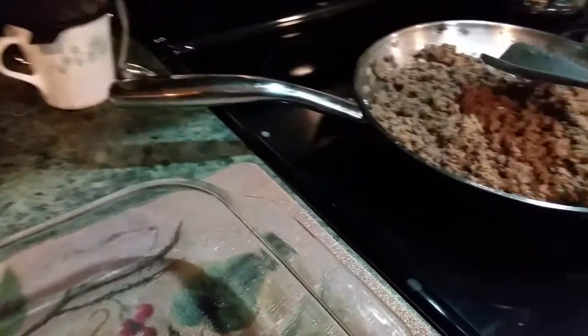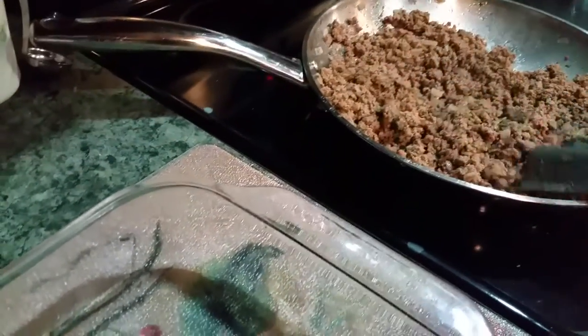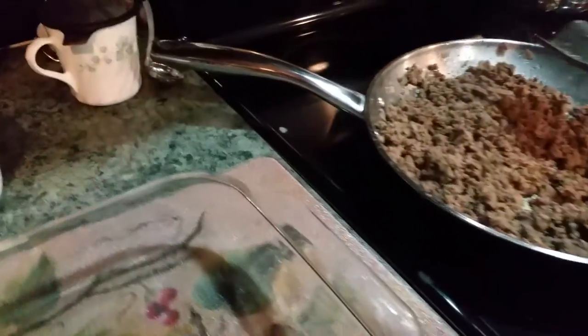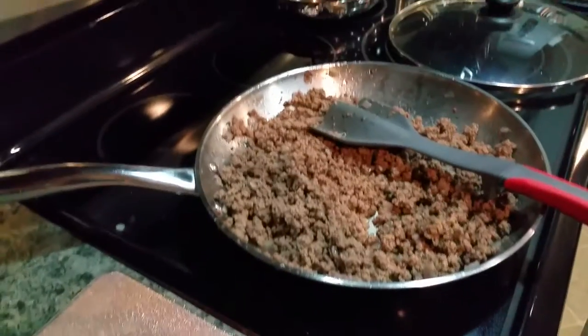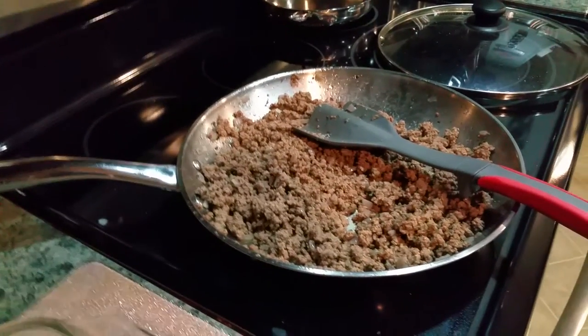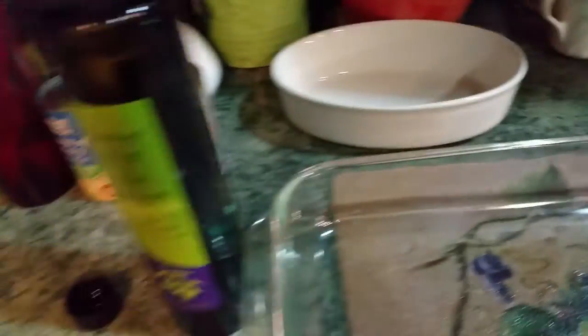What I've already done is ground some hamburger meat with some onion, a little garlic powder, some purple onions, parsley, and some basil flakes. What I'm going to do with the olive oil is grease the pan slightly — figured why not use this.